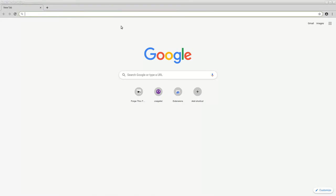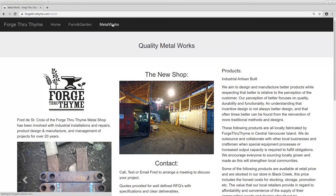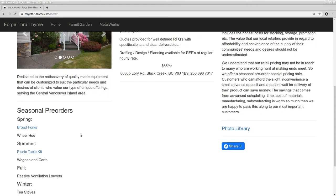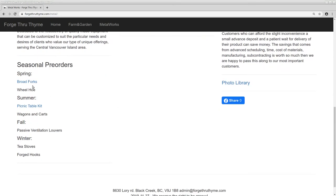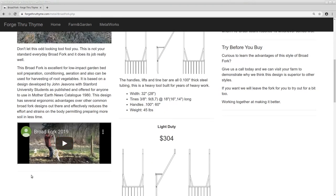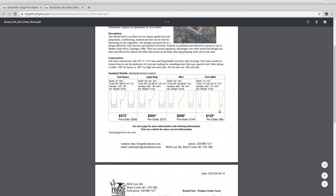If you bought and used one of these broad forks back in 2019, I'd like to hear from you and add the information to the knowledge base so we can all benefit from your experiences. Pre-order sales are now open — you can find more information at ForgedThroughTime.com. At the top you can click on Metalworks to read more about what we do, and down here in the seasonal pre-order section you can click on Broad Forks for a little page with more information.